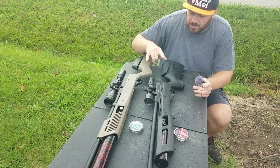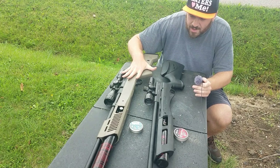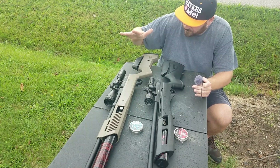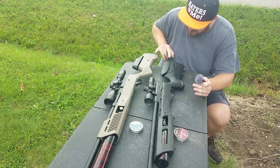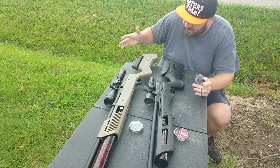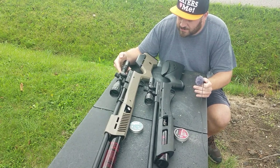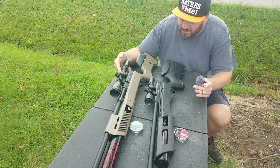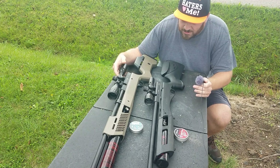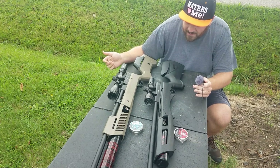The triggers are identical — they're very adjustable. I did not adjust the trigger out of the box on the Gen 2 because I wanted it to be a legit out-of-the-box review. You can see the stocks are different. The Gen 1 has an adjustment wheel; the Gen 2 does not. The Gen 2 came with a Picatinny and dovetail rail system, but I took those rails off because it was just too top-heavy and uncomfortable to shoot. The Gen 1 was perfect — it has the dovetail rail system and it was fine.